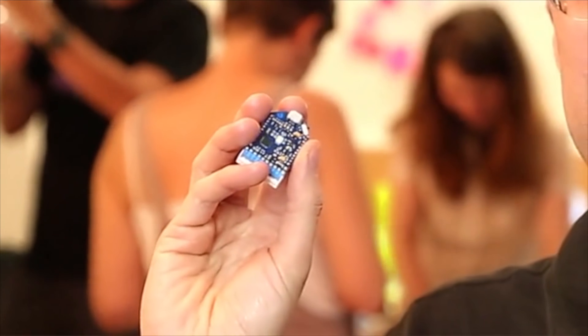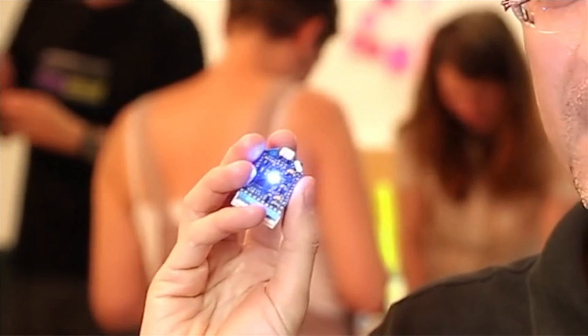Hi, my name is Olivier. I'm an interaction designer and I'm also an electrical engineer, and I've been a hacker forever. Today I'm super excited to share with you the AirBoard, this awesome prototyping board that I designed for makers like you and me.